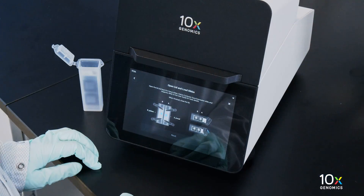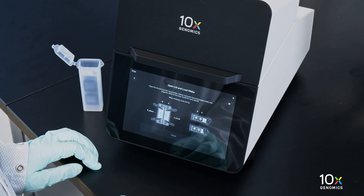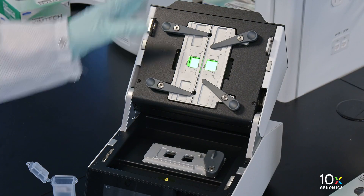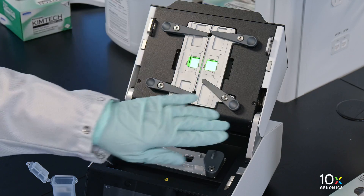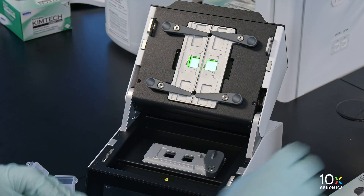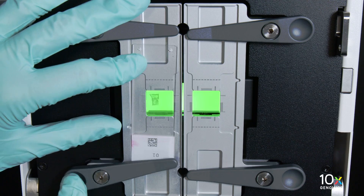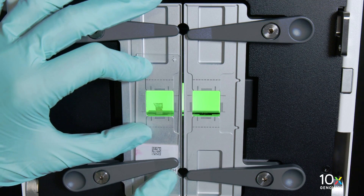Now we will prepare tissue slides for loading onto the tissue slide stage. The slide assist instrument should display a load slide screen. Press down on the wide end of the clip to lift and pivot the narrow end of the clip. Pivot the clips to their outermost position. Use one hand to hold the slide in place and the other hand to pivot the clips and overlap the slide.